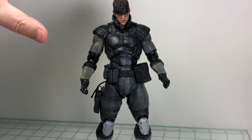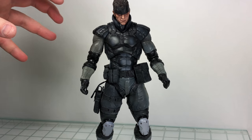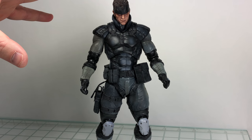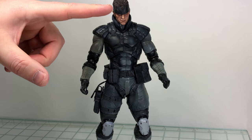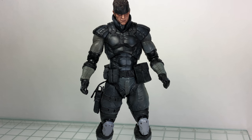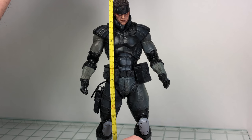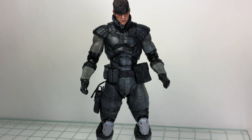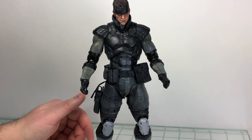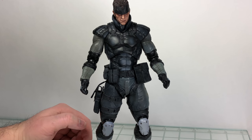This is a larger scale figure. The Peace Walker figures released before this were more your standard Play Arts Kai originals at around eight inches. This guy is closer to ten inches, which is nice. He does fit in with your current Marvel variants, DC variants, and all the newer Play Arts Kai figures.